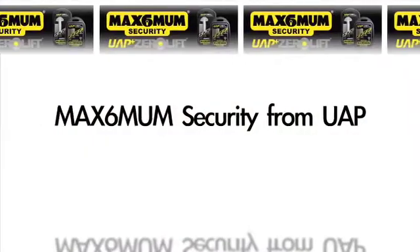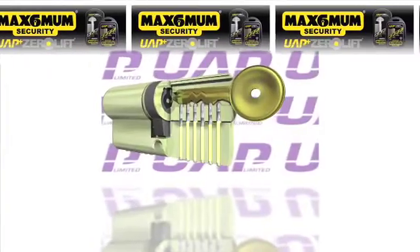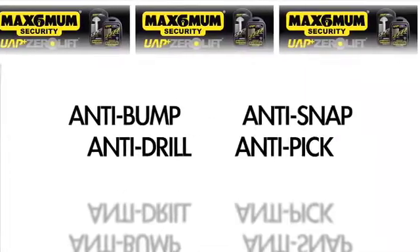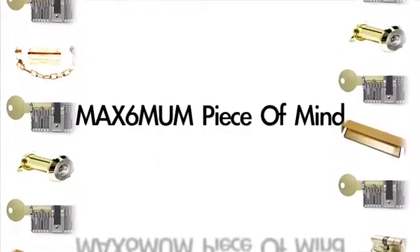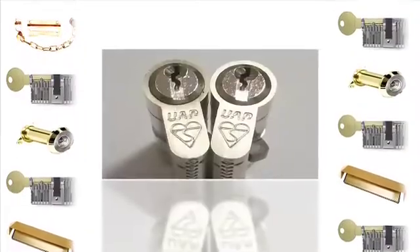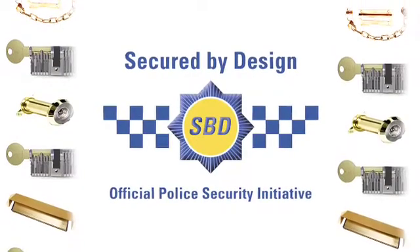With Maximum Security's groundbreaking zero lift replacement cylinders, you can enjoy peace of mind while knowing that you have great levels of protection. Maximum Security's zero lift cylinders are resistant to bumping, lock snapping, drilling and picking. You'll know that your home is protected by locks that have been awarded the British Kite Mark and are built to police preferred, secured by design, recommended specifications.